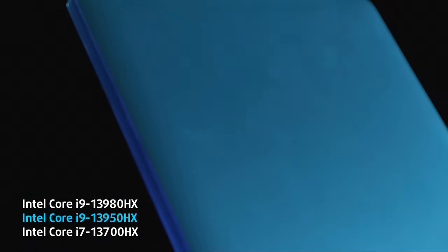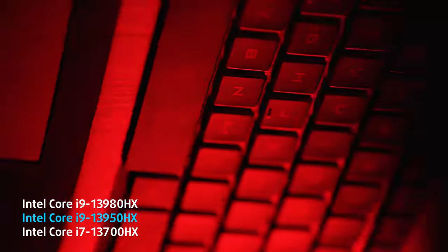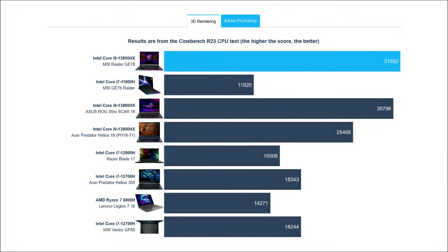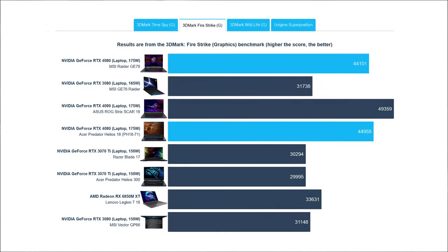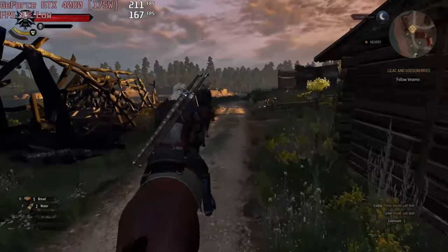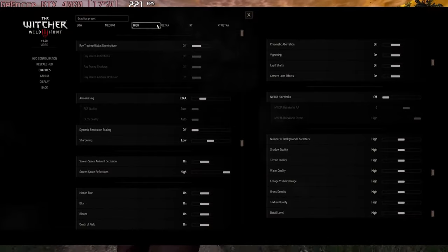With a 24-core Intel Core i9-13950HX and a 175-watt RTX 4080, there's nothing to oppose the Raider in terms of games. The CPU is even faster than the Core i9-13980HX inside the Asus ROG Strix Scar 18, delivering higher Cinebench and Photoshop scores. As for the GPU, it's not on the level of the 4090, but you don't really need that extra performance — the laptop can crush any game you throw at it. Here's The Witcher 3 with the next-generation update running at 175 FPS on high settings.